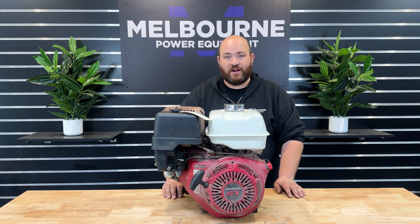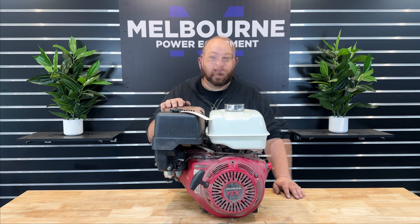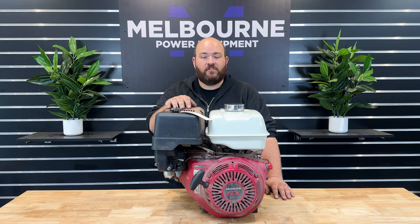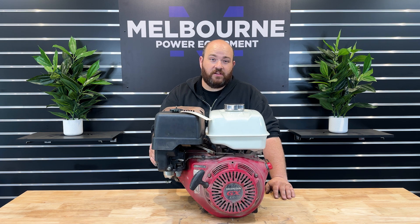G'day everyone and welcome to Melbourne Power Equipment. Today we're going to run through how to adjust the valve clearances on the Honda GX390 engine. This is the same procedure for most of the Honda GX series engines, the only difference being the rocker cover. It's the same for the GX390, GX340, GX270, and the rocker cover slightly changes down at the GX300, GX160, GX140 and the GX120.